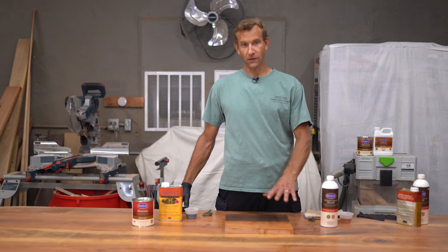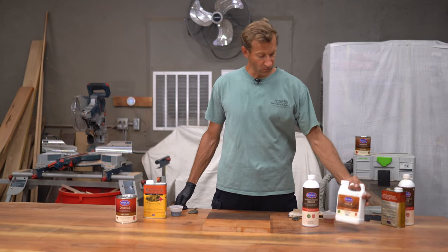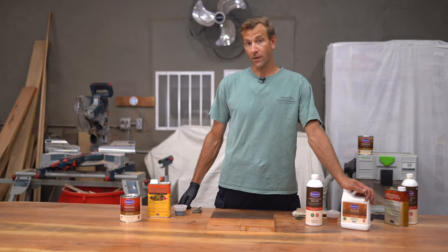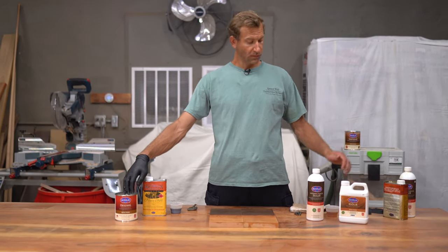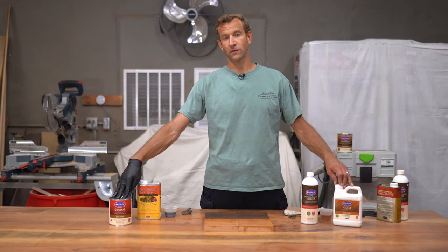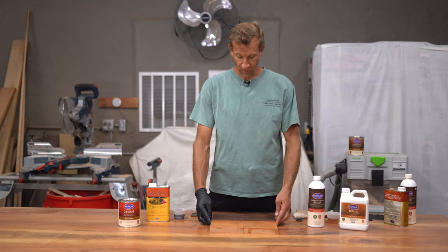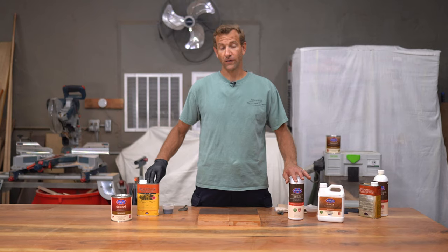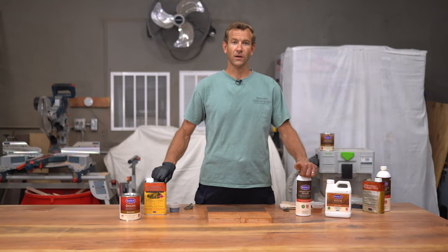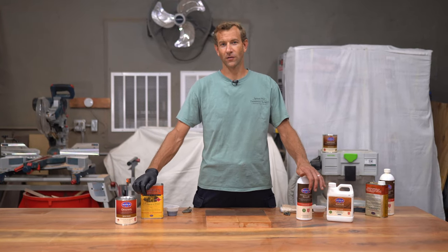The universal tung oil sealer was designed to work with their H2O Lox, which is their new line of low-VOC products — a water-based emulsion that evaporates off and has basically no odor. Both finishes have the tung oil component; the original sealer finish dries with a paint-thinner-based application, while this one dries with a water-based application. These wood samples look great. Wait about 24 hours between recoats with either sealer, and usually two to three coats is necessary.